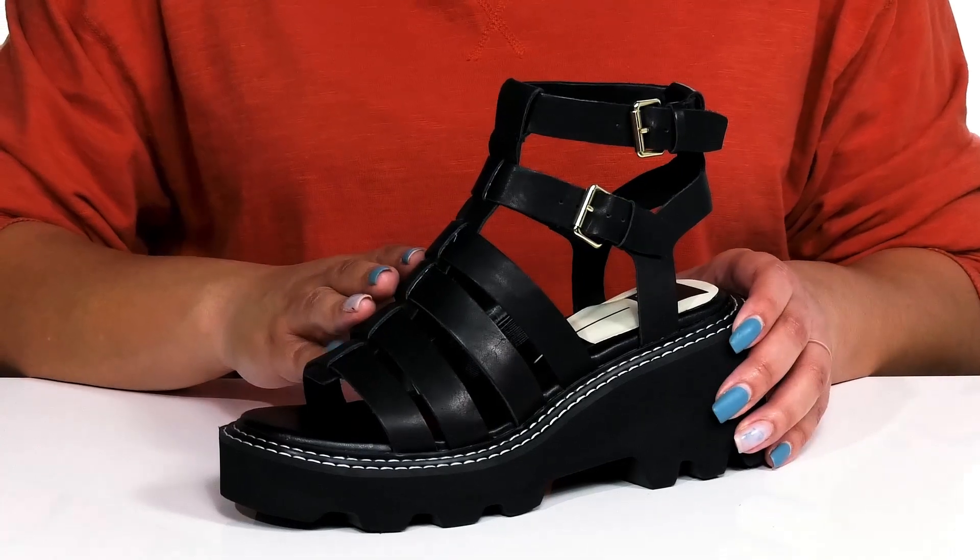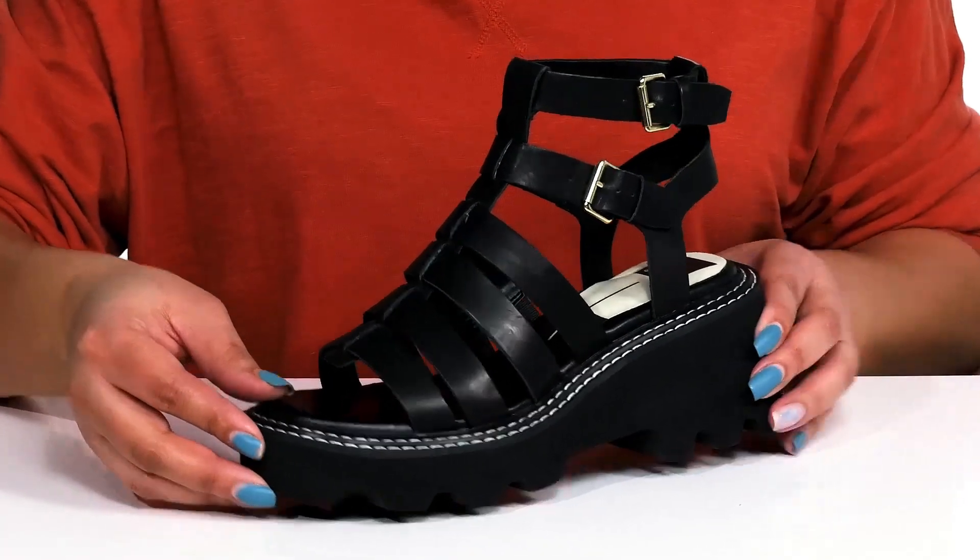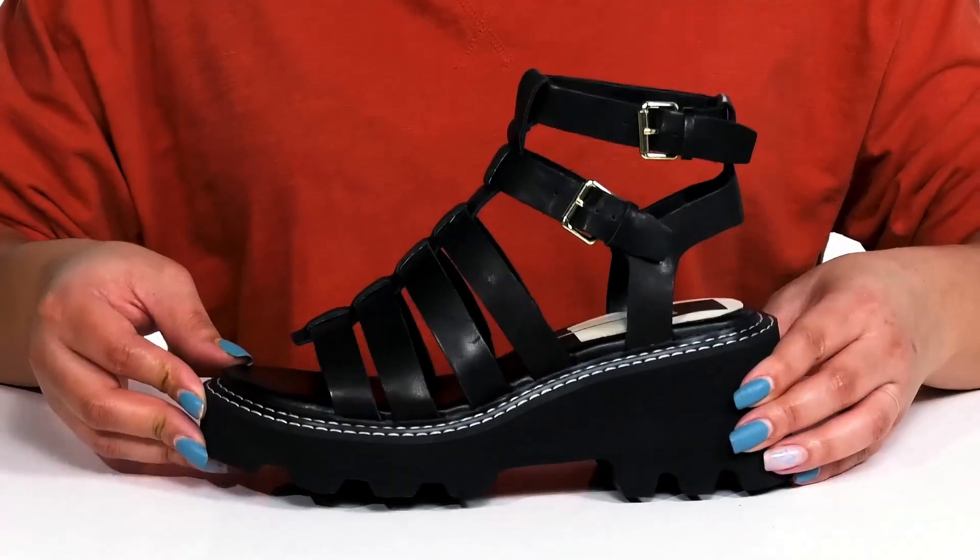There are other straps that go over the vamp to lock them into place with some cut-out detailing, giving you a unique and stylish look you'll want to show off this spring.